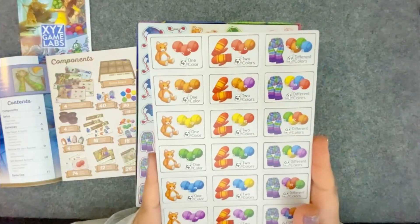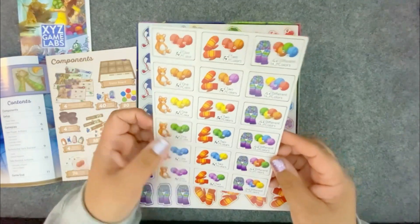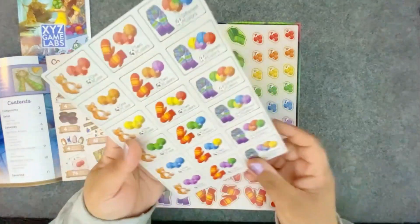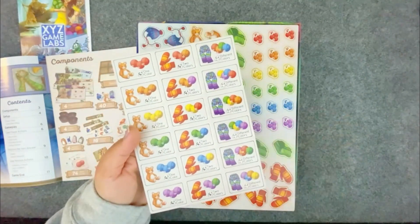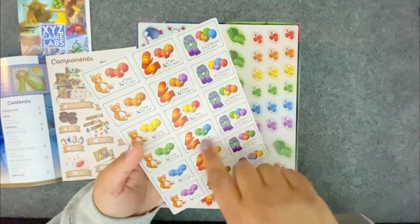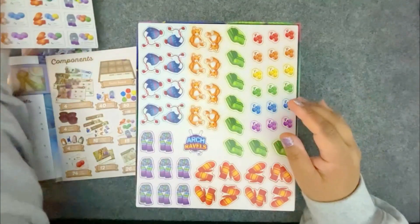In here we've got 18 pattern tiles — different patterns you can make, from teddy bears and mittens and scarves. It tells you how to make them. These are the patterns, so it's not really a pattern pattern, but it says you need three balls in two different colors to make a pair of mittens. That's the pattern for the pair of mittens.